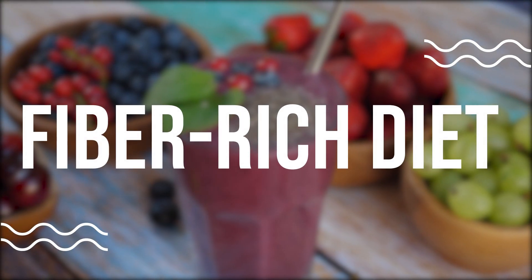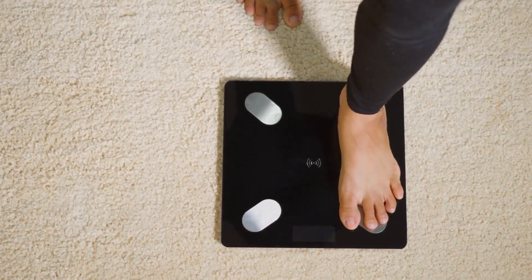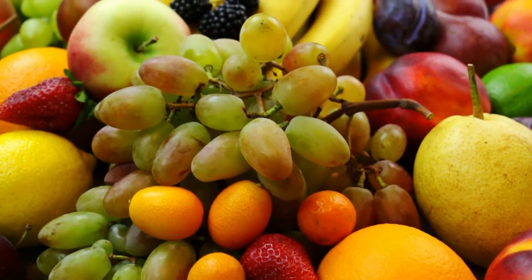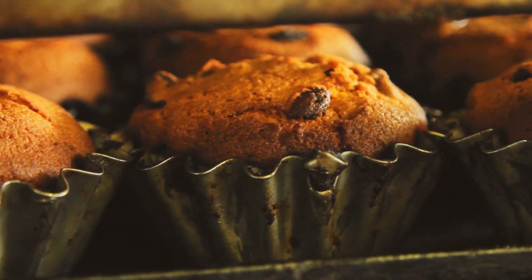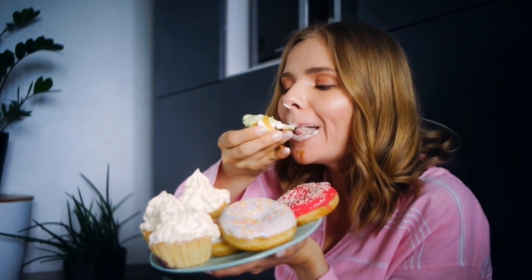Fiber rich diet. A fiber rich diet can help maintain a healthy weight, which can reduce the strain on your lower back. Focus on eating plenty of fresh fruits, vegetables, whole grains, and legumes. Avoid processed foods, as these are often low in fiber and high in unhealthy fats and sugar.